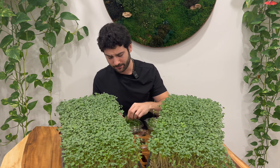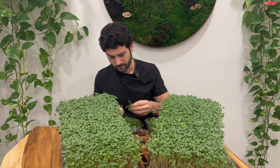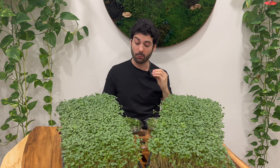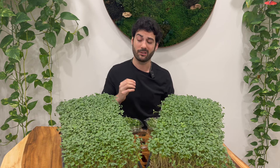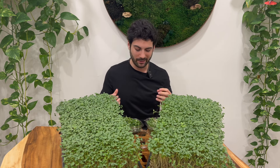Now if we try these guys, you can see much smaller stems, much larger leaves, much more of a crunch — it still has that sulfury flavor you'd expect from broccoli, but just not as harsh. It's almost like having a nice wine versus a $5 bottle of wine. There's a big difference in the smoothness of it.